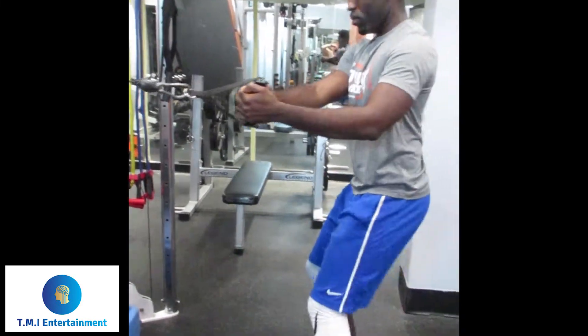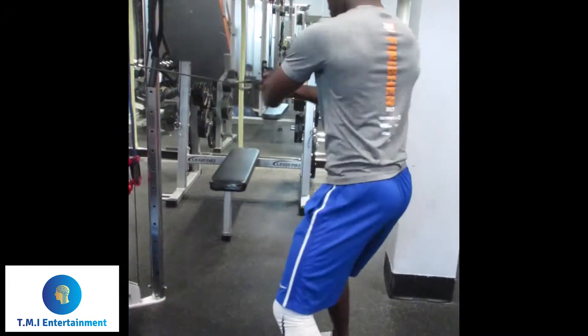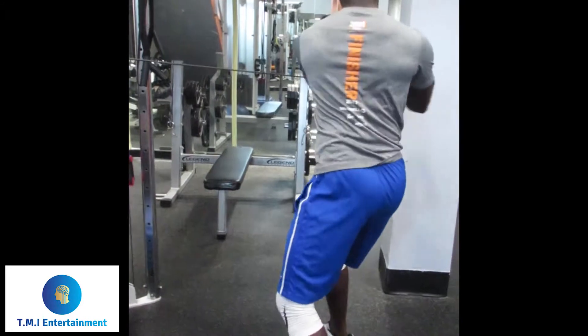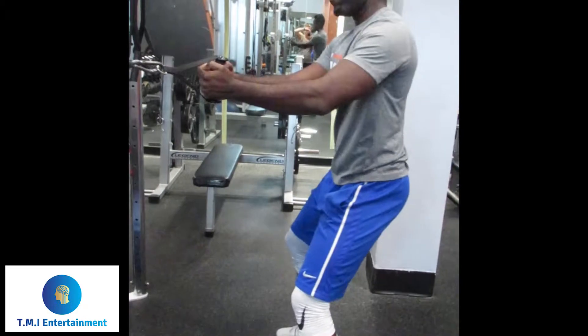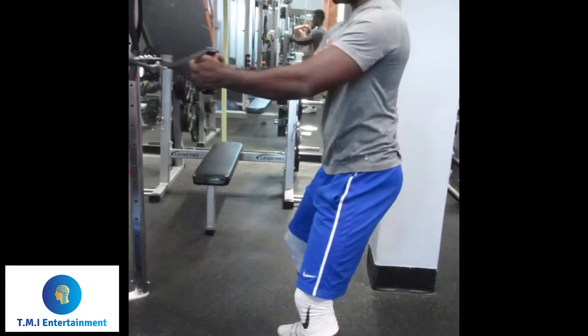Right here we got some cable rotations. Good way to get them obliques popping. Rotate side to side. Get a nice firm twist both ways.